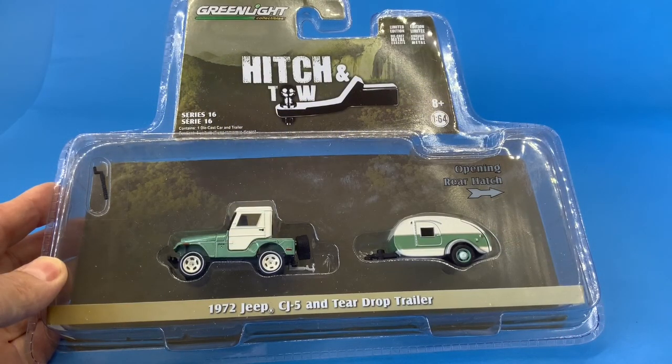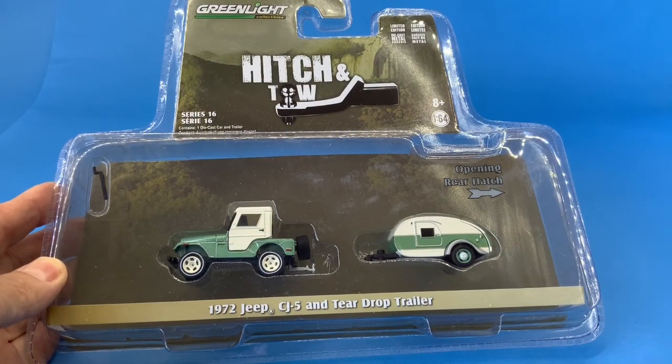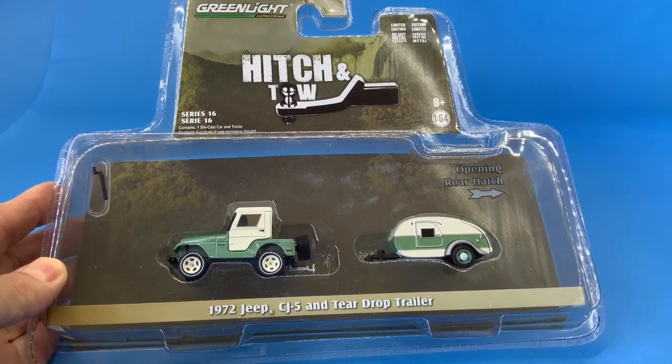In this video I will be reviewing the Greenlight Hitch and Tow 1972 Jeep CJ5 and Teardrop Trailer.